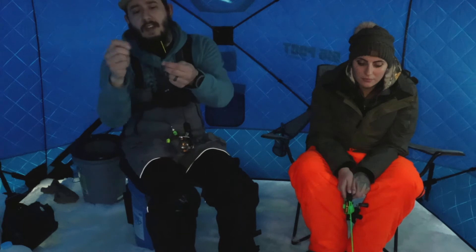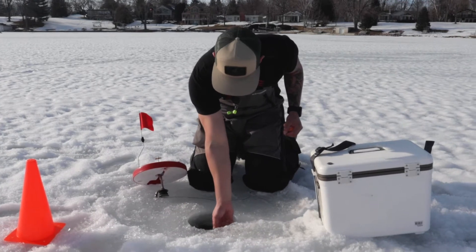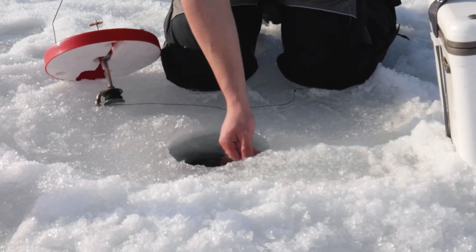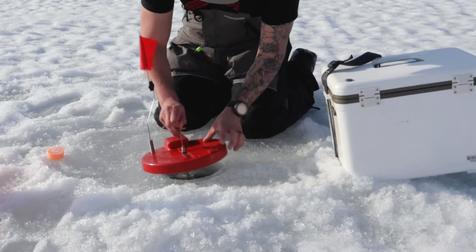For tip-ups, they're actually set out kind of down a little drop-off. Starting out in seven foot right here and then down to about maybe 15 foot — we got about four of them out since we can have a couple lines out.